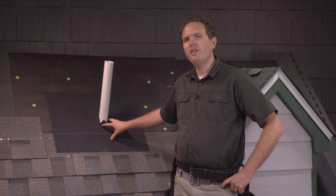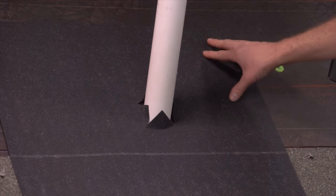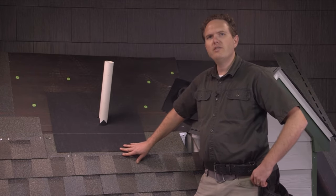Once you've got your little X cut out of the ice and water shield you can just slip it down around the pipe. This works out really nicely because it's shingled over the top of the other shingle, so if any water ever did get through here chances are it's going to run down over the shingle.